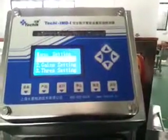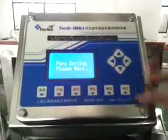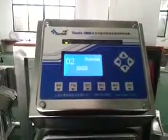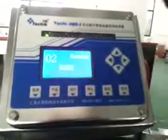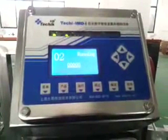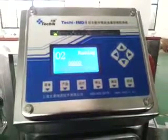So the menu setting is finished. Now we can run the machine to detect metals. It's running — it's finished.